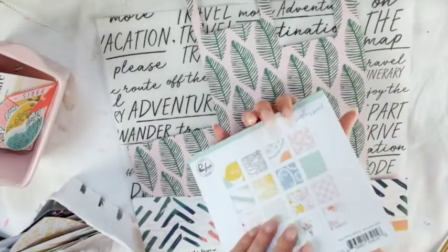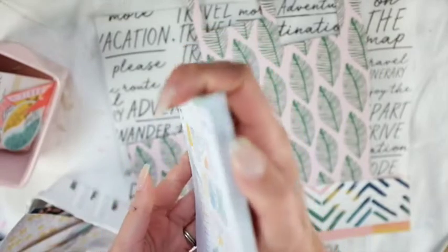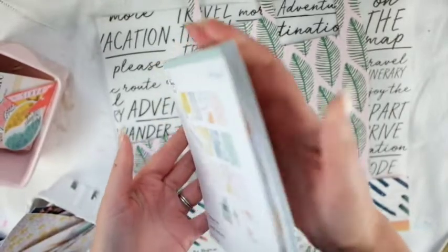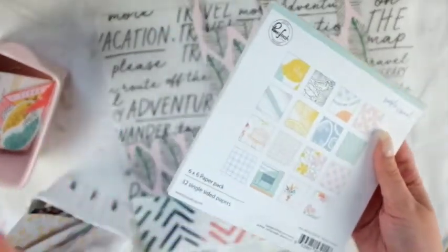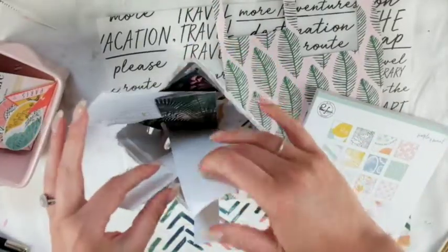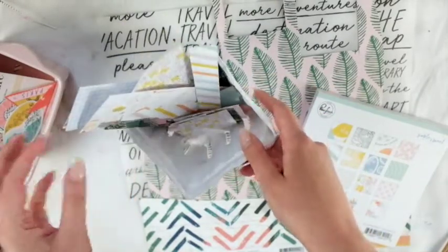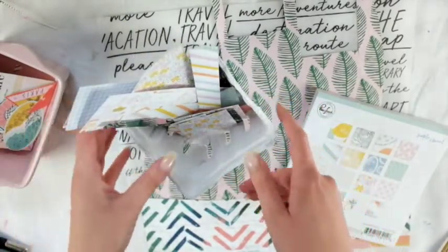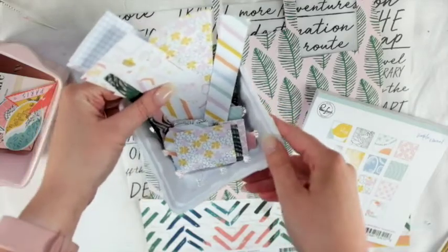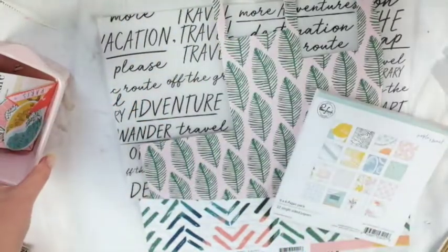I have this paper pad by Pinkfresh Studio — it's the Simple and Sweet paper pad. It's hard to tell but I did use a lot of it; this is what I have left. I probably used about half of it. I think I used a really good amount of that. And then these are my little baby scraps that I kept — every little bit.